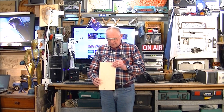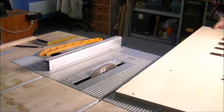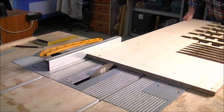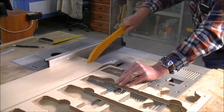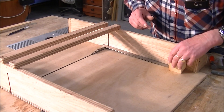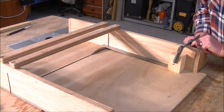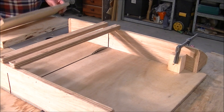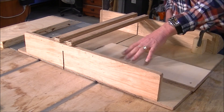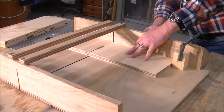Grab a cuppa and I hope I can entertain you. In this next shot I'm trimming up to size all the offcuts I've got lying around — ply pieces — setting up a stop block on my sled so I can cut all the pieces off to size. A sled and a stop block makes the job very much easier.